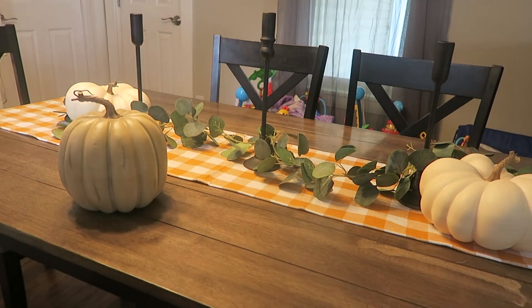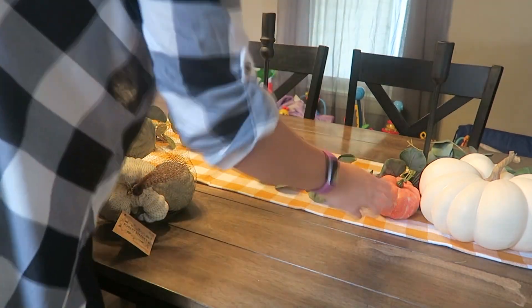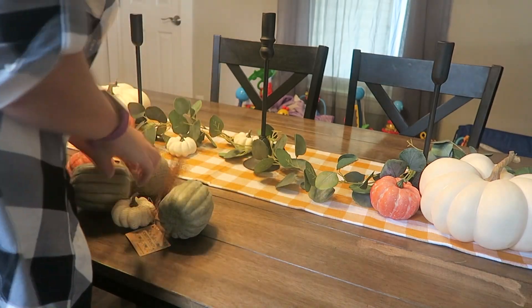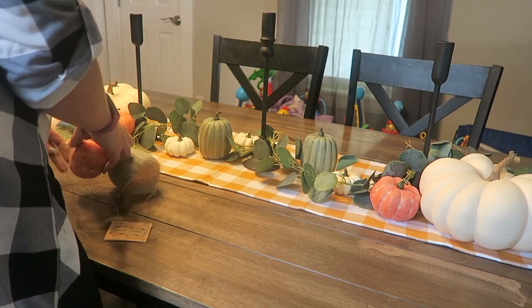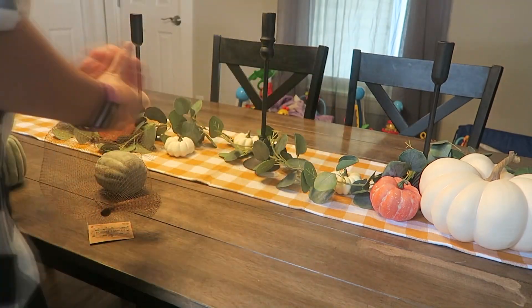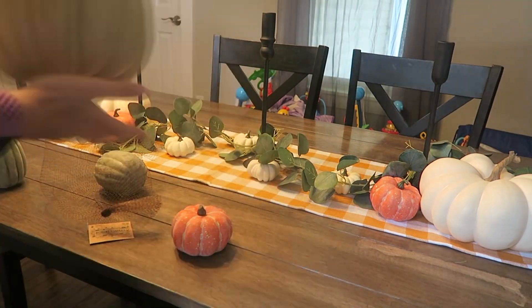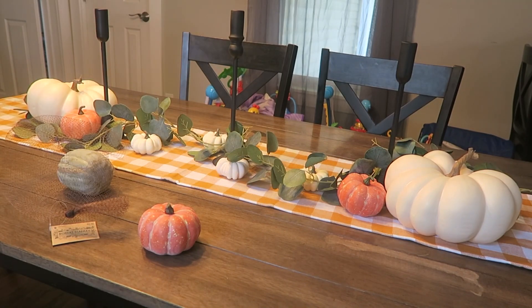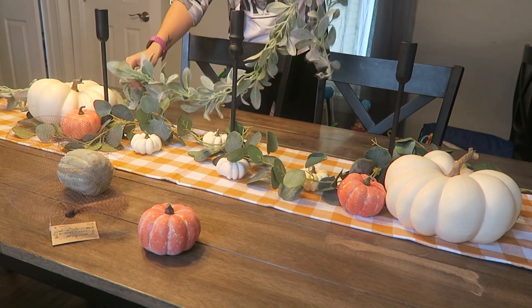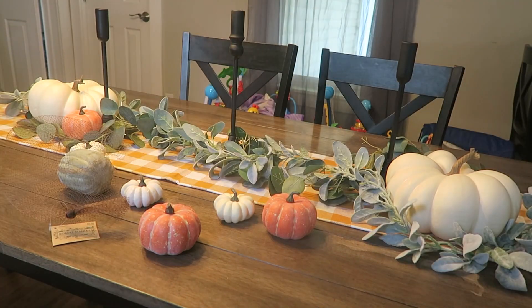I'm definitely feeling like I need something more. I didn't love that green pumpkin because I feel like I need just one more. Maybe adding some more pumpkins will do it — I'm just going to play around a little bit more and see if I can figure something out. I do like the way it's coming together, I just feel like it's not as full as I'd like. So I'm going to try and add another garland to fill it up — I only have lamb's ear garland, so I'll try and mix them and see how that looks.